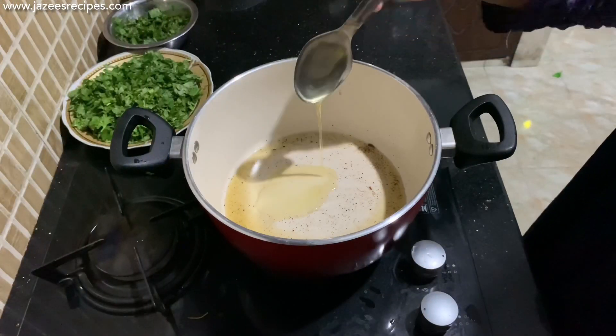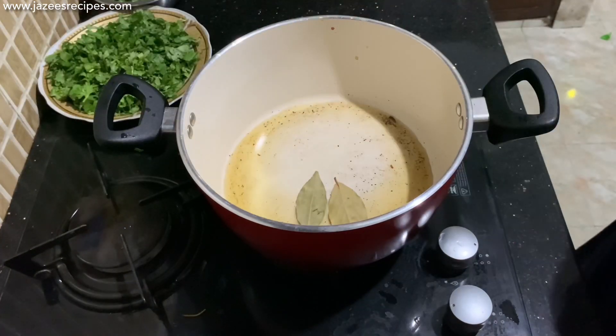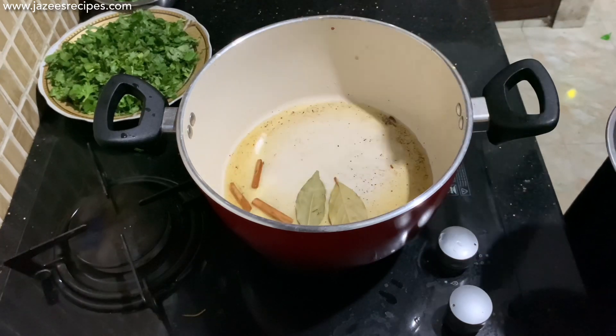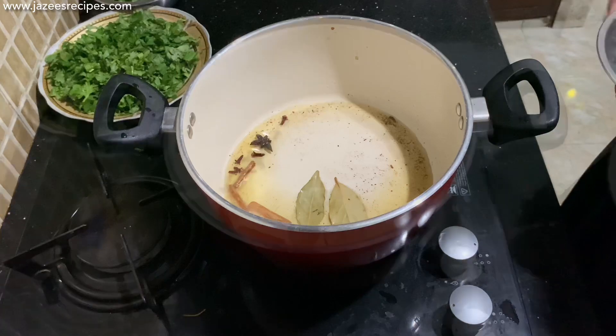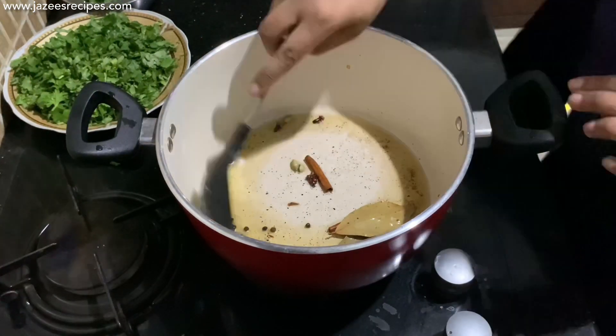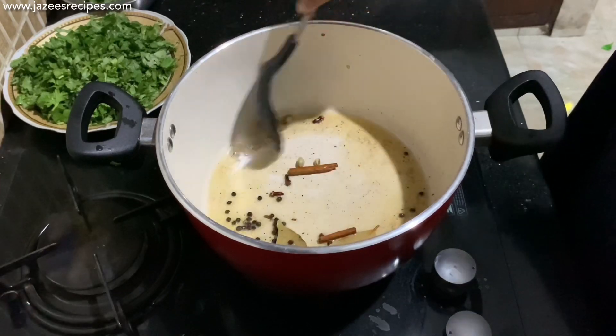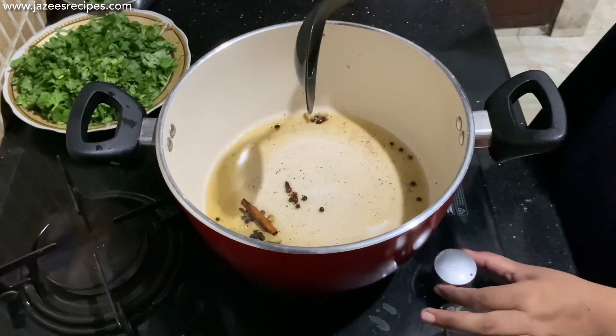In the same pan, add 2 tablespoons of oil, then add 2 bay leaves, few cinnamon sticks, star anise, four to five cloves, three to four cardamom pods, and one teaspoon of peppercorns. Fry everything for two minutes on a medium flame, then add the marinated chicken and give a good mix.